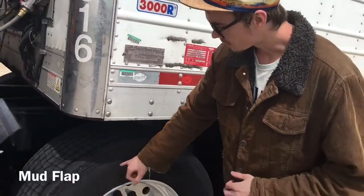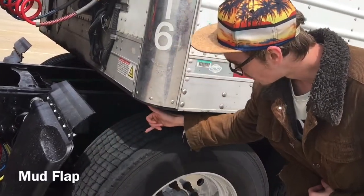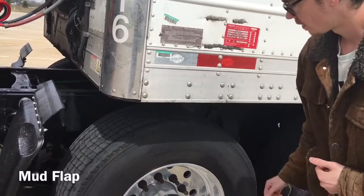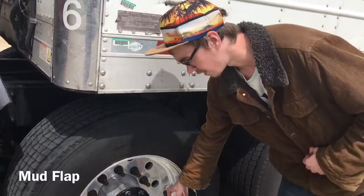I'm going to check my tire. It is properly mounted and secured. No abrasions, bulges, or cuts on either side or on the tread. The tread depth is no less than 2/32 of an inch, and it is filled to the manufacturer's specification.